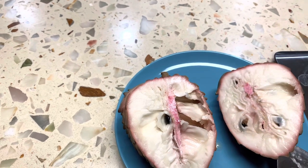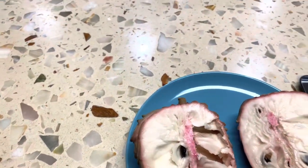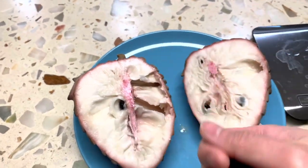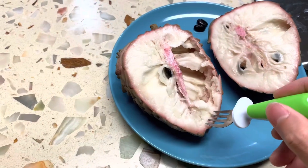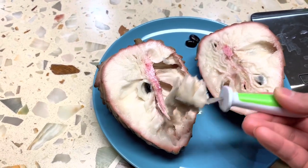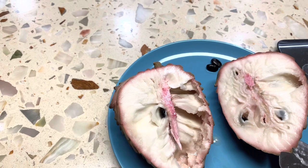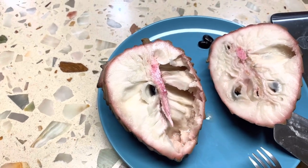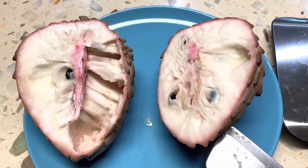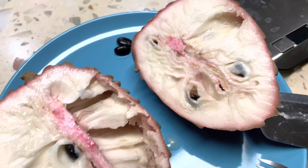Let's see if these ones have seeds because I haven't had a seed yet. Just a quick tip — put it in the fridge before you eat it.